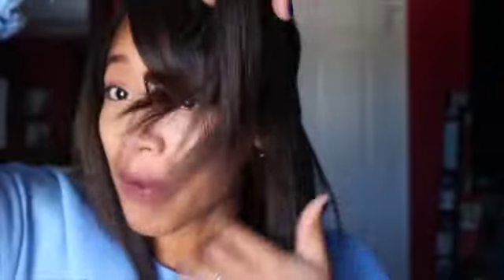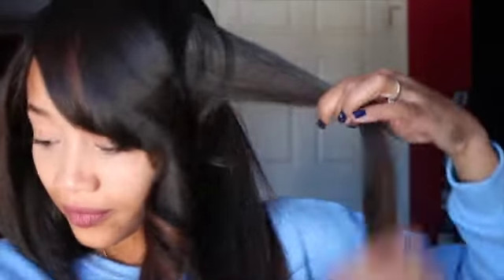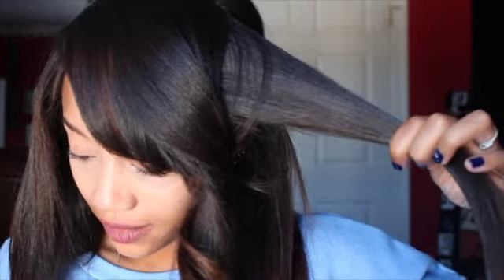It gives me that nice wave, which is what I like. If you want a tighter curl, smaller sections — and make sure you hold the curling iron on each section a little bit longer.